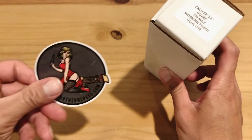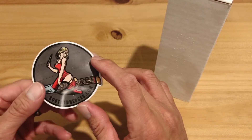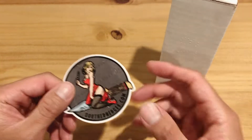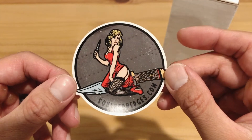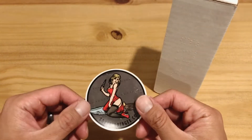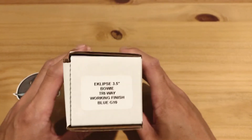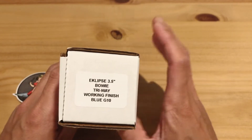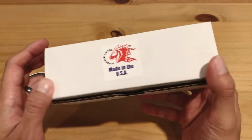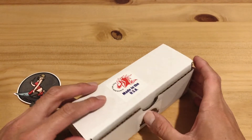It comes with a sticker — the illustration kind of reminds me of A Christmas Story, it has that vintage look about it. So check out southernedges.com. This is an exclusive configuration only available to them. Here's the box — Hinder is really not known for fancy packaging, it's just pretty standard.